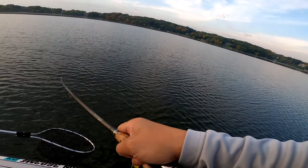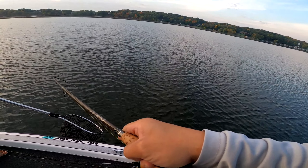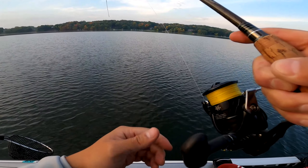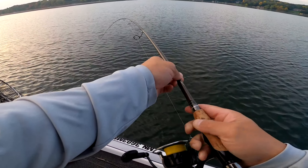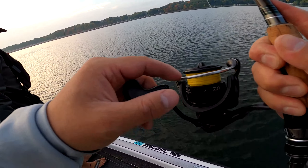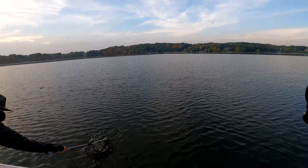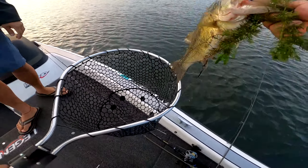J-worm? Yep. Nice, dude. It doesn't feel that big. Looks like a three-pounder. Grass now, dude. Oh, it's actually bigger than I thought. He's putting up a fight, not coming up. It's a big fish. Not a bad fish — fish number two, though. Just a little baby. Two and a half.